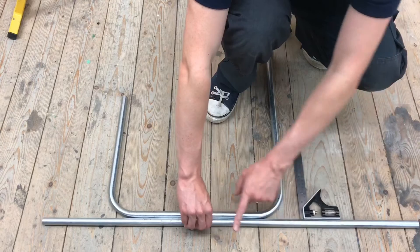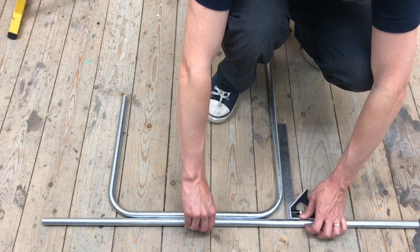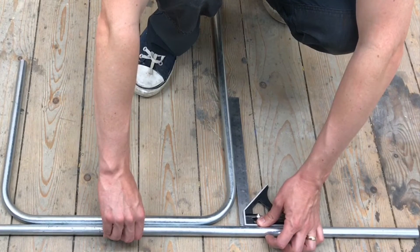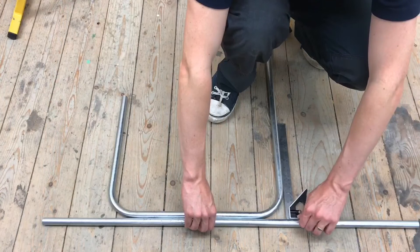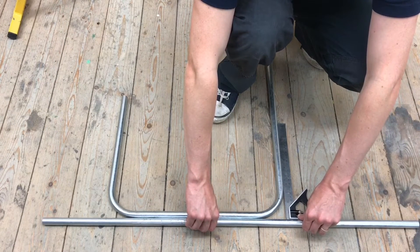Using the piece of conduit as a datum and the combi square, sliding it up confirms the bend is now at 90 degrees. They're happy that both bends are in correctly. That's how to add more bend when underbent — and remember to ask your instructor if you overbend it.